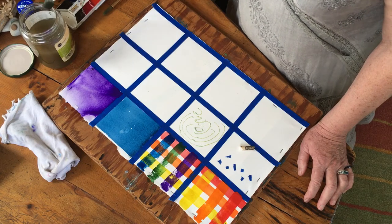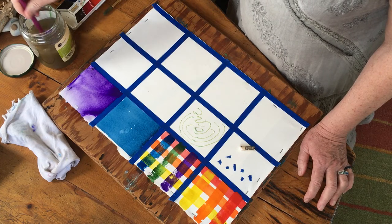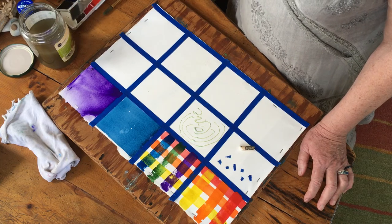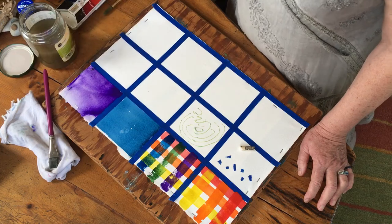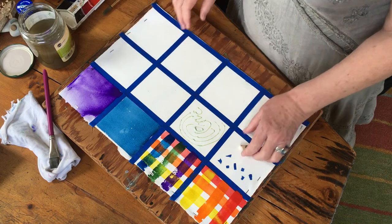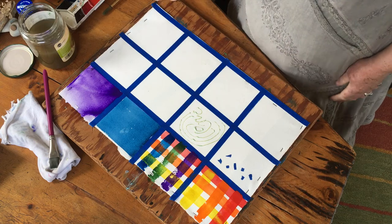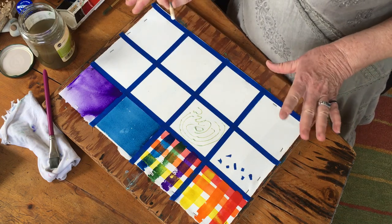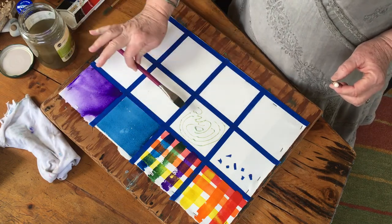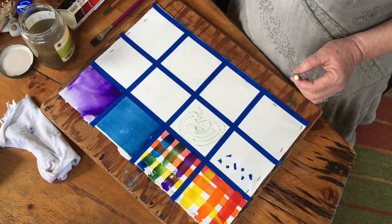In between these steps we have to let stuff dry, so it's important that you give yourself time. You'll need about 20 to 45 minutes to make sure the paper is completely dry. Now, so far we've only used our flat brush - you can see it's flat. For the next step we're going to use a round brush; here's what it looks like.